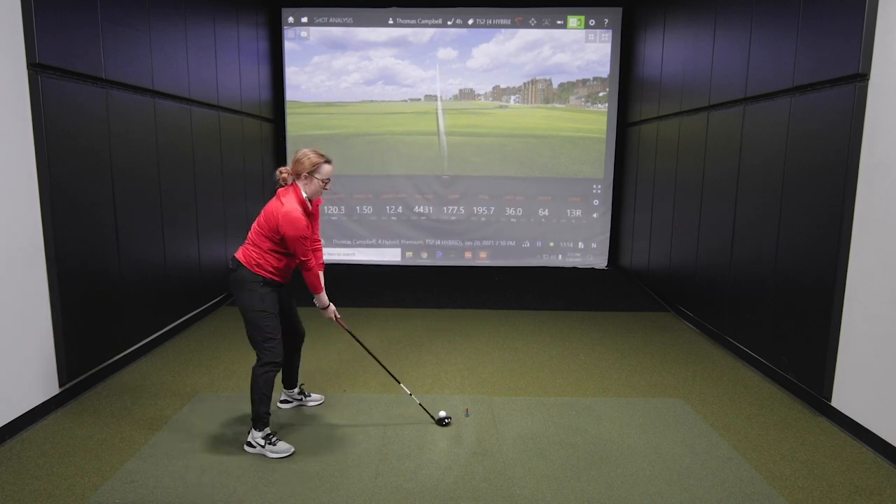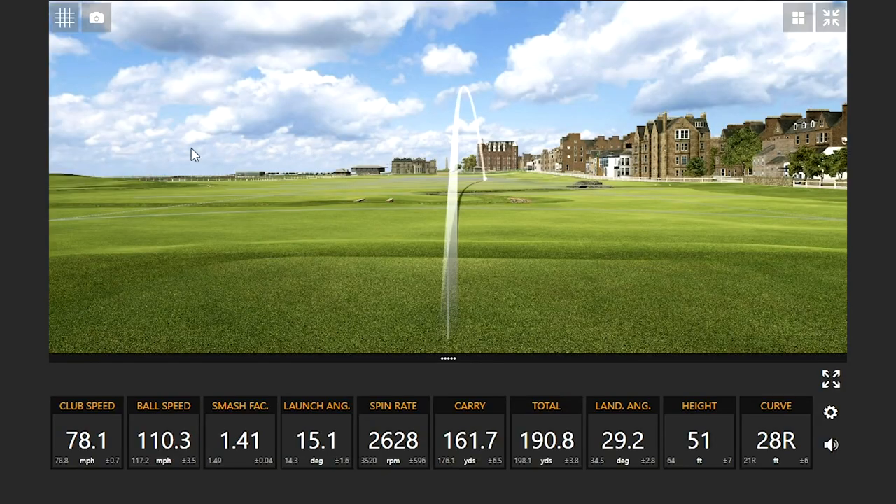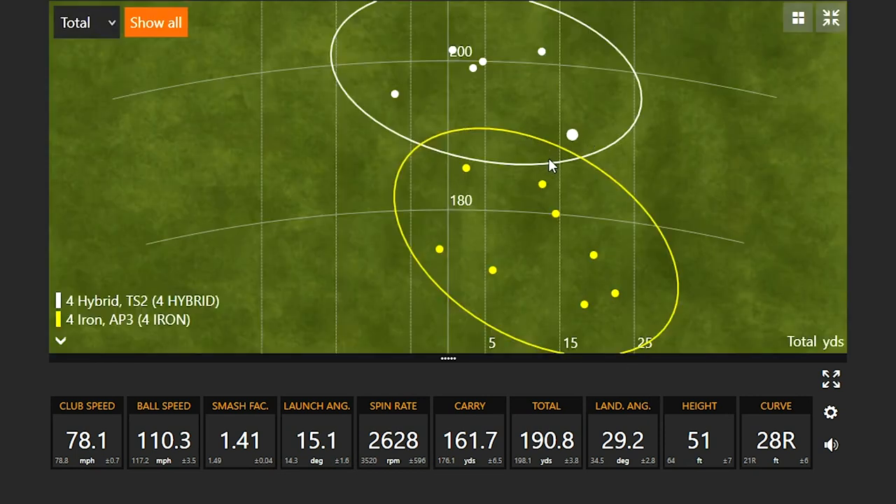Jackie hits four more shots with the hybrid, including one clear miss hit. On that miss, the smash factor dropped noticeably — normally close to 1.50 with the hybrid, but ball speed dropped by up to 10 miles an hour on that shot. Even so, total distance was still 191 yards, compared to an average of about 198. The miss-hit consistency with the hybrid was still far better than comparable miss hits with the iron.